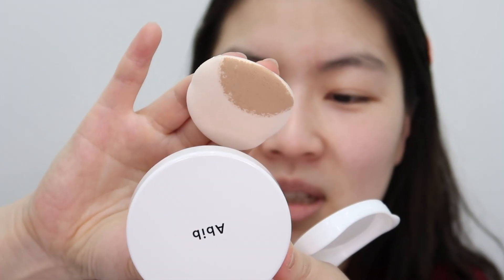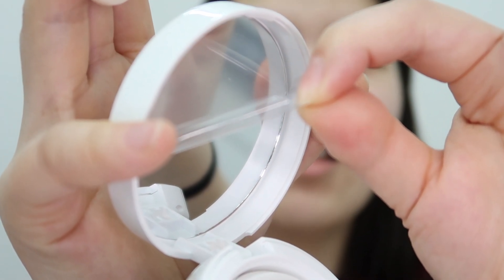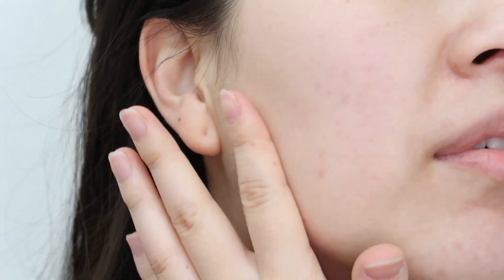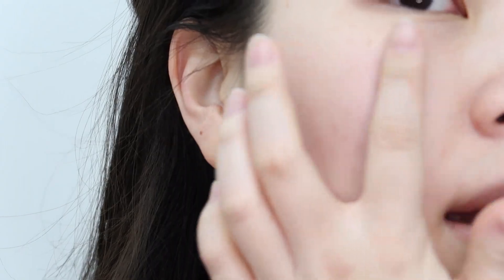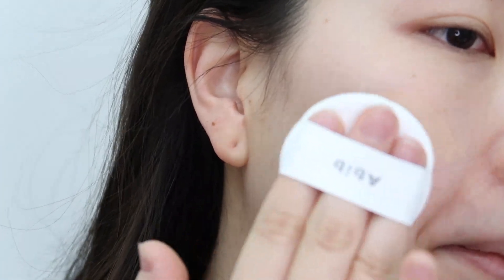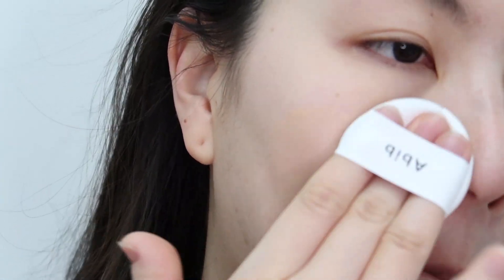All right, here we go — I grabbed the mirror so I can see what I'm doing. I have a couple of redness spots, acne scars, and discoloration, so let's see how much this cushion will cover. Let me tell you about the product first: it claims to be long-wearing, high coverage, and moisturizing.